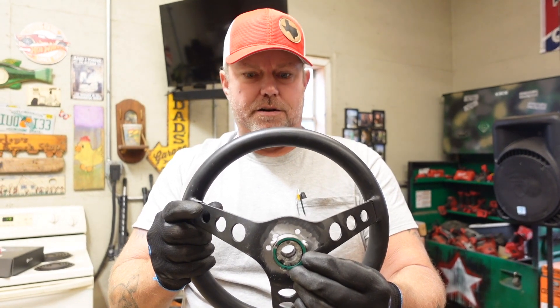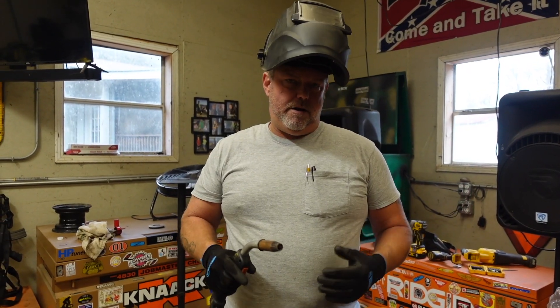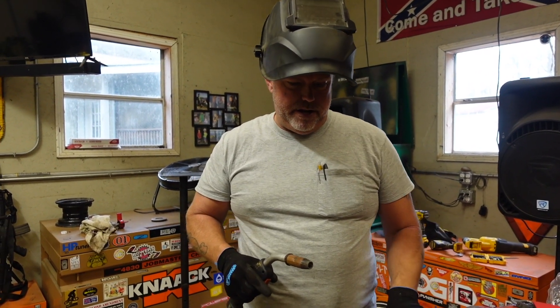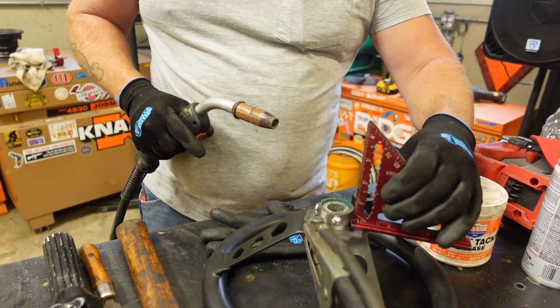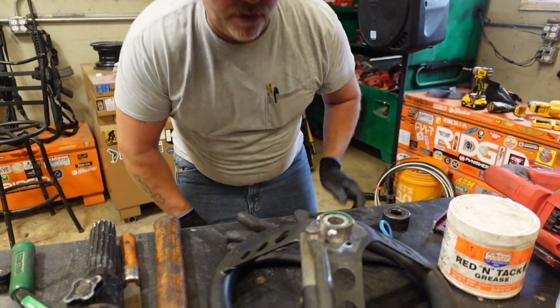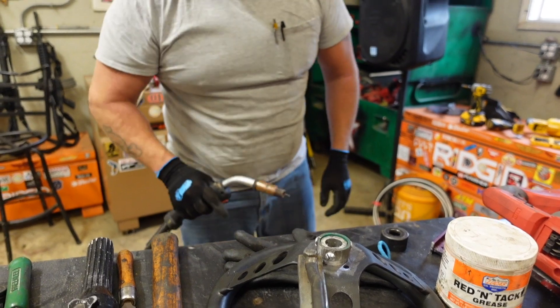We'll take out the aluminum center, then fully weld it all the way around. I think I've got it set up pretty square with the back of the steering wheel, and it looks pretty good.